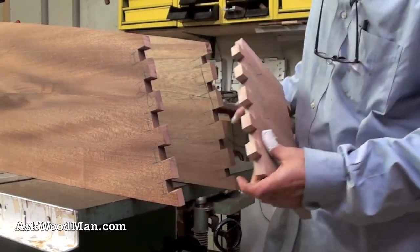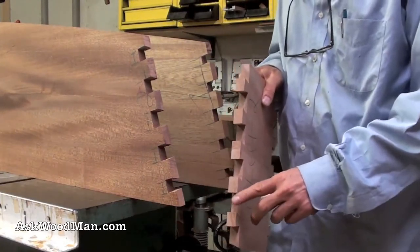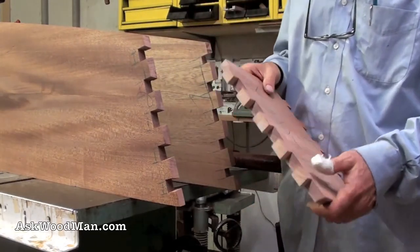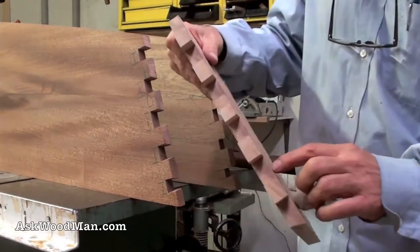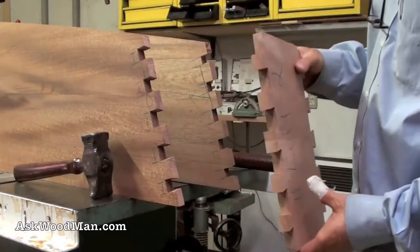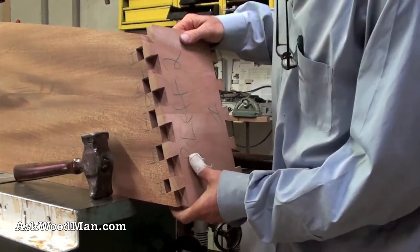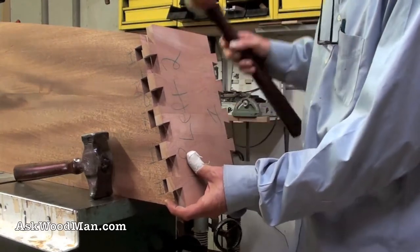I see a couple of little places I need to clean up, so let me stop and dry fit this end. I just have a few little places trapped in the corners that I need to clean. Then I'll put this together and make sure it fits without cracking anything.